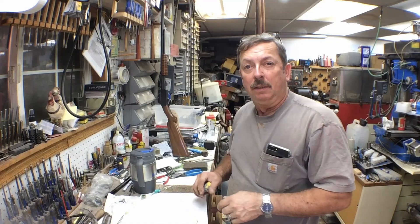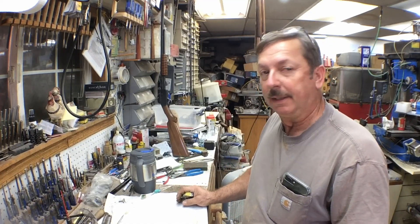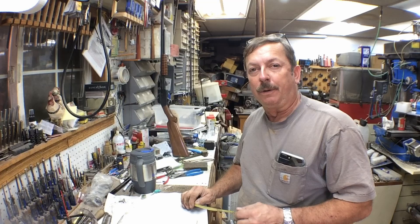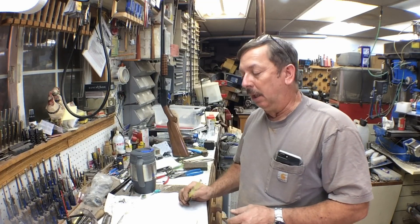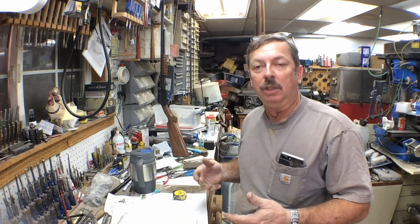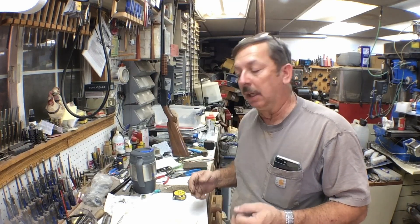Good morning folks, I'm Dan. Another quick project - one video is all I'm doing on it. It's going to be a Corvair engine case half assembly jig. All it is is a fixture that holds half of your case on its side so you can install the crank and the camshaft, install the other half, and bolt them together.